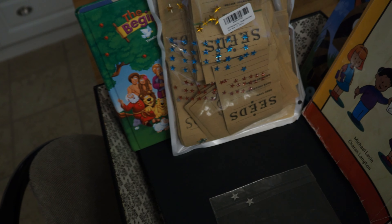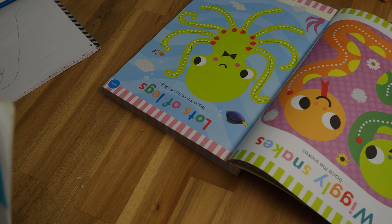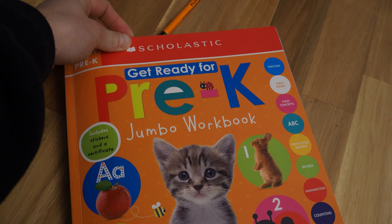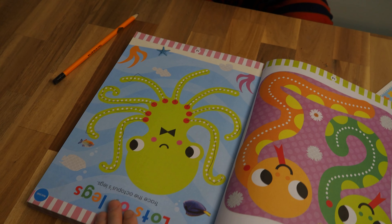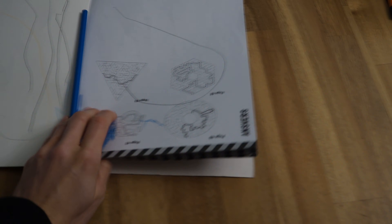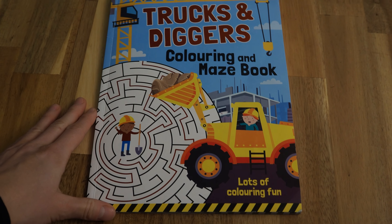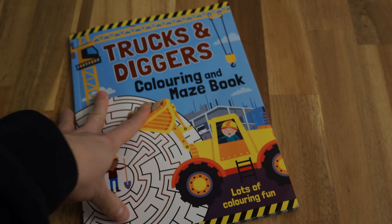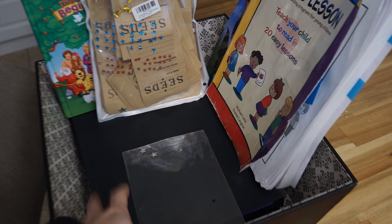Right now he is working in his pre-k jumbo workbook — it has stickers, but he really likes to do the mazes and he's very good at them. I've also put in a book for Lincoln, which is a more challenging maze book, but Lincoln likes to color it because it has tractors. So that one is mostly in here to keep Lincoln occupied.